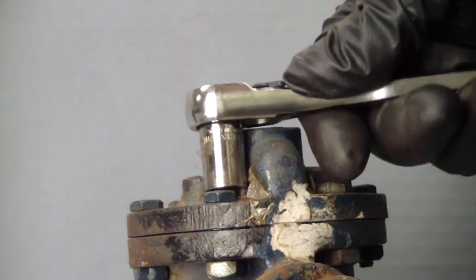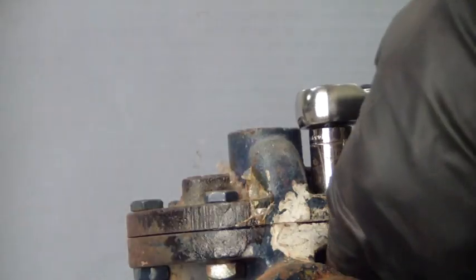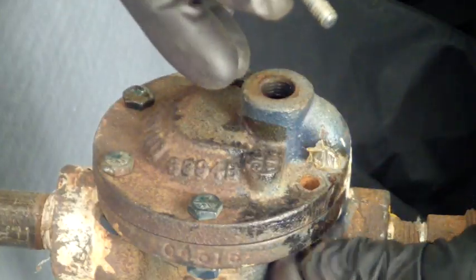First, the vent plug will be removed. This plug should be removed, Teflon tape applied, and reinstalled when the trap is first placed into service. This makes removal easier later.